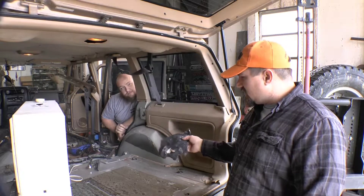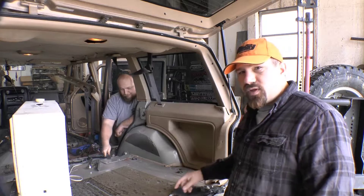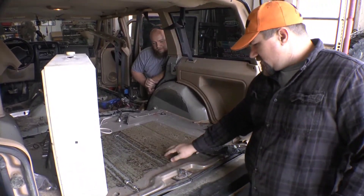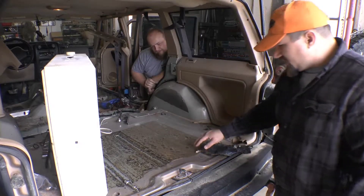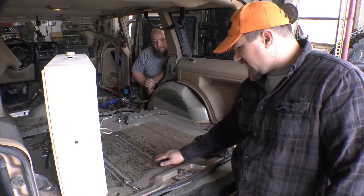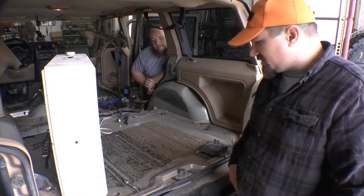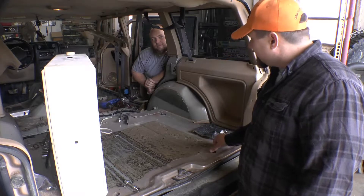The heat gun and the putty knife works real well, but your putty knife gets coated with stuff so we'll have to clean it off later. We want to be able to hit this with our grinding wheel - we're not looking to grind down to bare metal, just going to scratch everything up with a sander or something. That bed liner - we're just going to rough it up. The bed liner sticks real good. It's like that one guy that owes you 15 bucks - you don't want to take them out, you just want to rough them up a little bit.